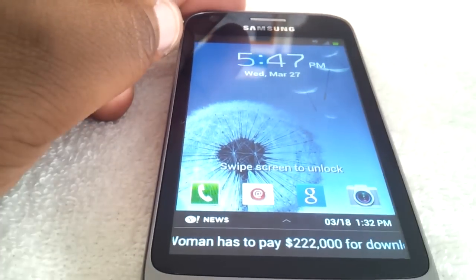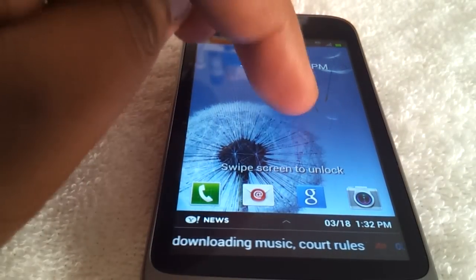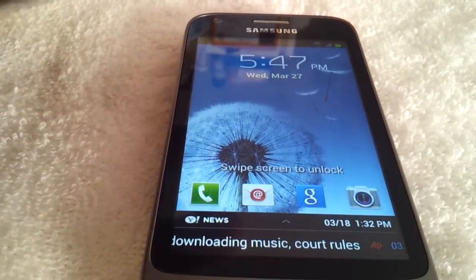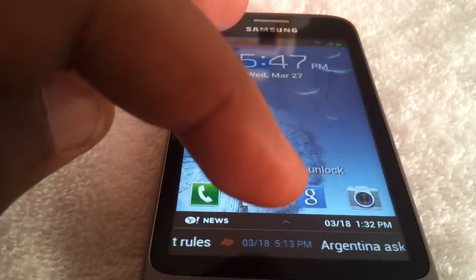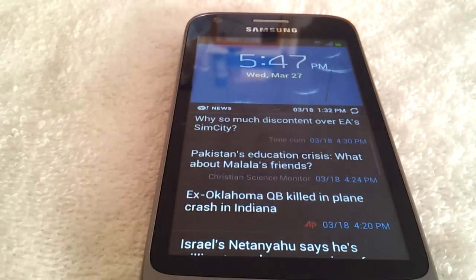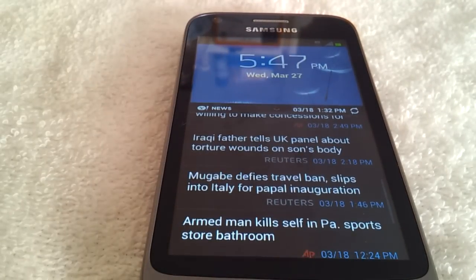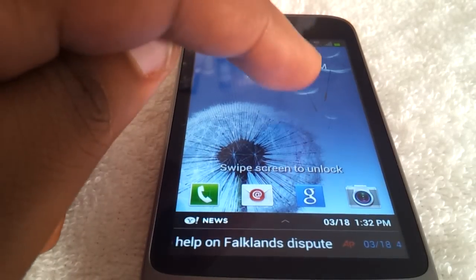I'll show you the lock screen really quickly. The lock screen is pretty cool — it's like your standard Ice Cream Sandwich lock screen, but at the bottom you can have a news source or a Facebook feed. That's pretty convenient. You can just scroll through the news right from your lock screen, which I thought was pretty cool.